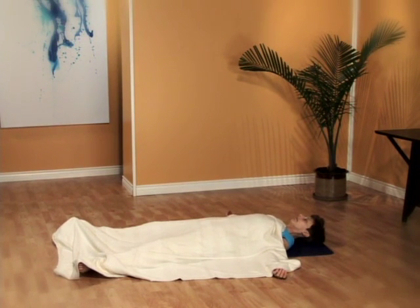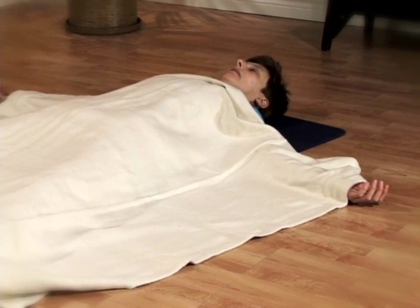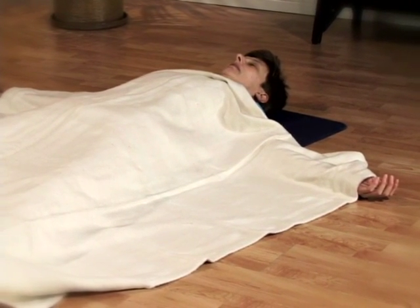And once you are ready, lie on your back in Shavasana — legs apart, feet apart, arms 45 degrees from your body, palms facing up, and breathe.